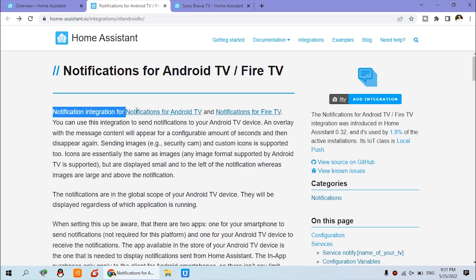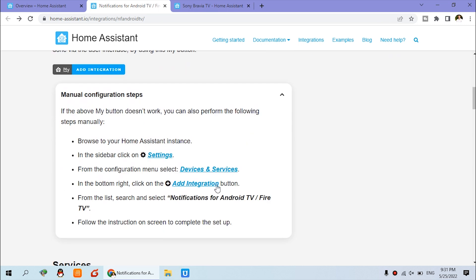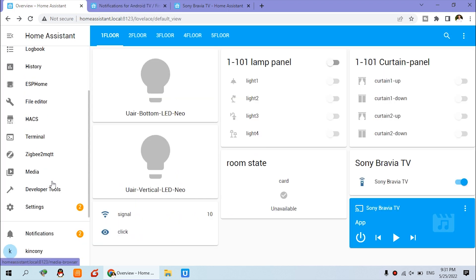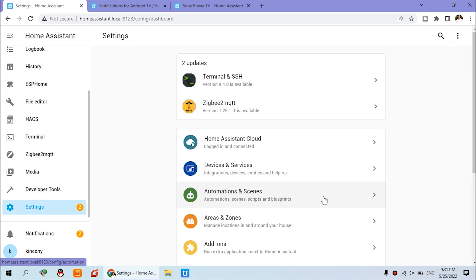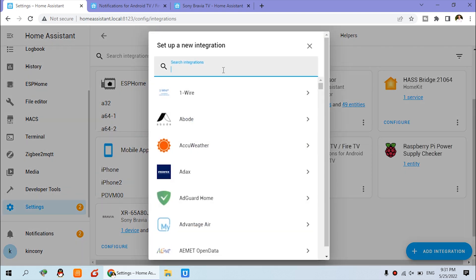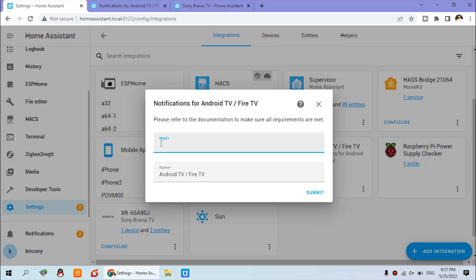Now we have installed the Notifications for Android TV app. The next step is to install the Notifications for Android TV integration on your Home Assistant — that is also very easy, just two steps. The first step we have completed. For the next step, click Settings, then Devices, and click Add Integration. Input 'Notifications for Android TV' and enter the IP address displayed on your TV, then submit.